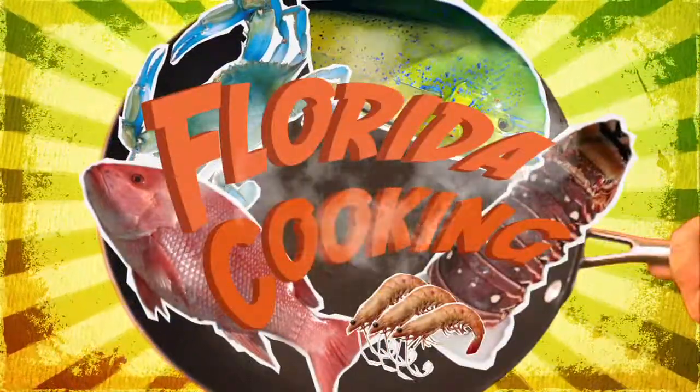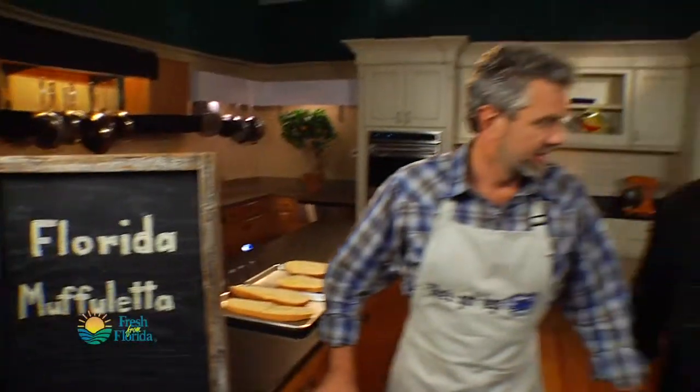Today we're putting a Florida twist on a New Orleans style classic. It's the Florida muffalata with Chef Justin right here. He's gonna take us there. Chef Justin, we're taking an iconic New Orleans sandwich, the muffalata, and turning it Florida. That's right, we are gonna make this sandwich with Florida ingredients. You're gonna love it.